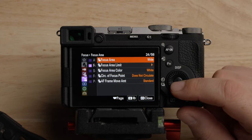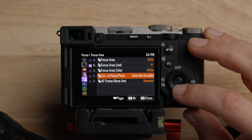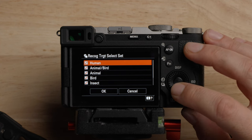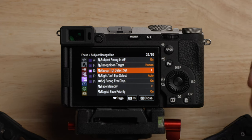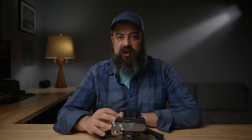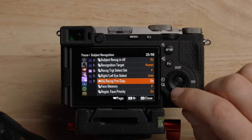The focus area — I leave it on wide when I'm using autofocus because Sony autofocus is awesome. For subject recognition, there are more options here. You can turn off subject types you'll never use — like insects, birds, or cars and trains — so when you're cycling through you don't have to see all of them. If you want it to specifically pick right eye or left eye or auto, you can do that. If you're doing an interview where the shot is from the side, you could pick left or right eye for the front eye to be in focus. Make sure you have the subject recognition from display turned on — that will put the little box on the face or eye.